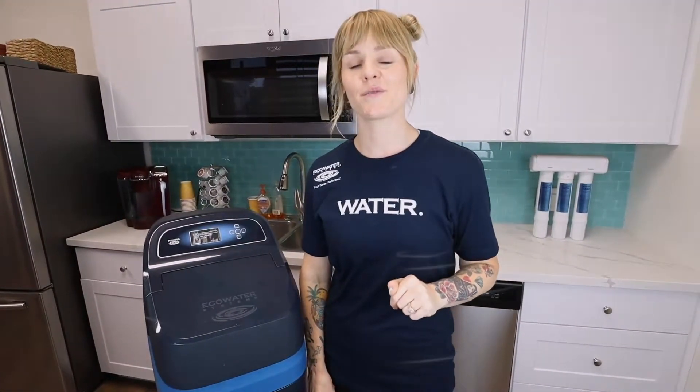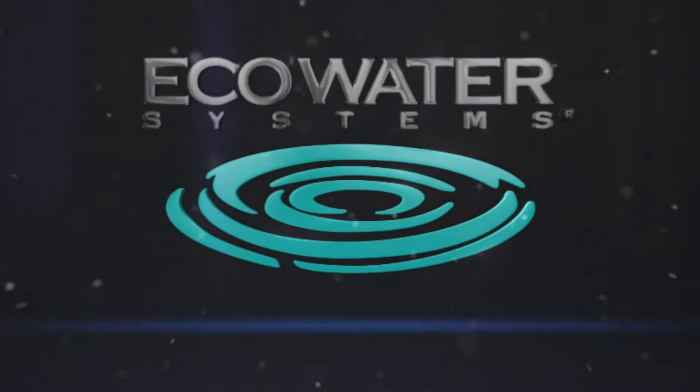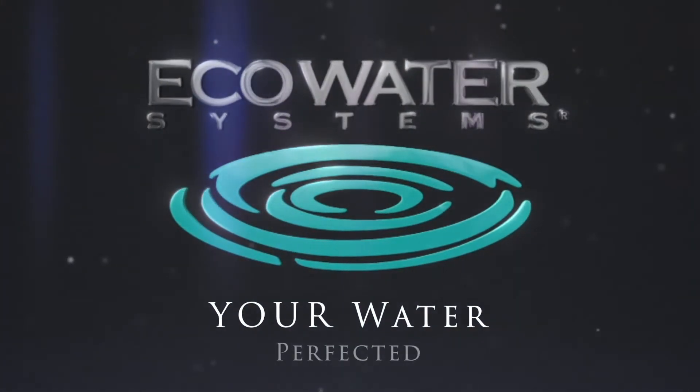Click the link below. Fill out your information. We'll be in touch soon. Eco-Water — your water perfected.